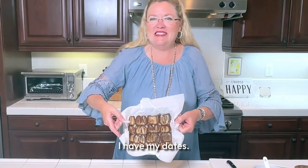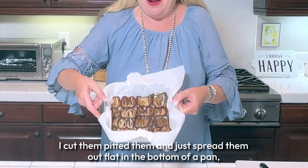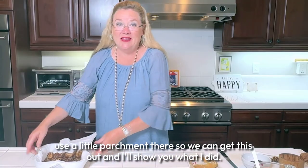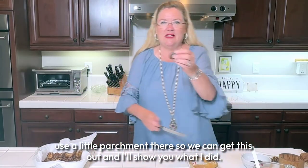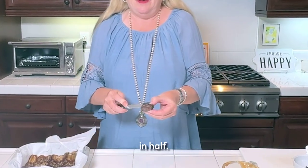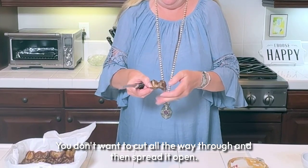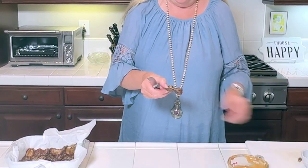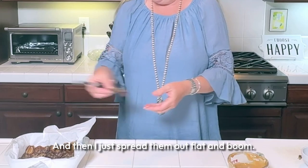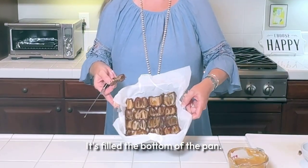Here I have my dates — I cut them, pitted them, and just spread them out flat in the bottom of a pan. I used a little parchment so we can get this out. I had these whole jumbo beautiful dates and just cut each one in half without cutting all the way through, then spread it open and took the pit out. I spread them all out flat and filled the bottom of the pan.